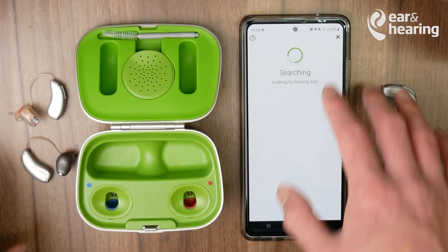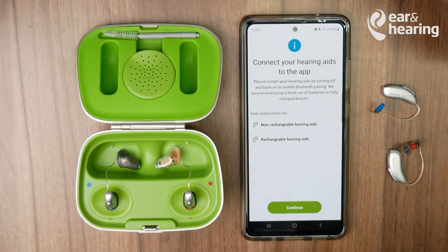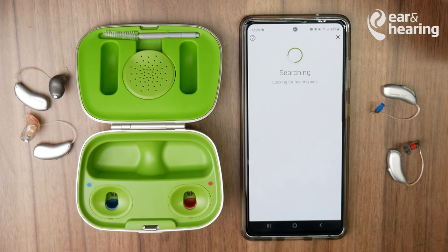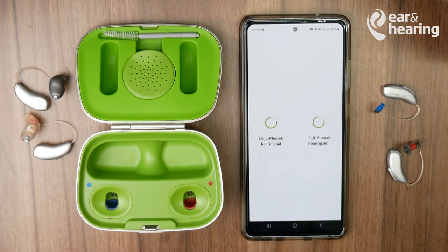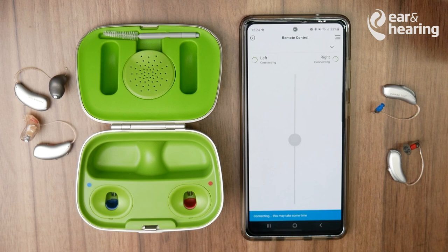This may take a few seconds. If it's still not working, place the hearing aids back inside the charger. You'll see that it's been disconnected — then pull them back out. Go back into the My Phonak app and press Continue. You'll see that the left and right hearing aids are now available — press Select. Always remember: before going into the app, put your hearing aids back in the charger and take them out to reset. They will now connect.